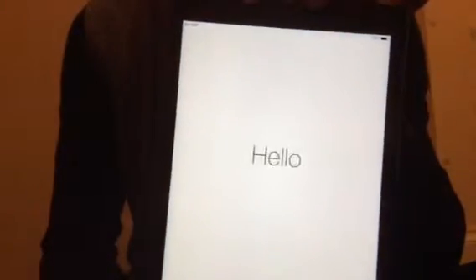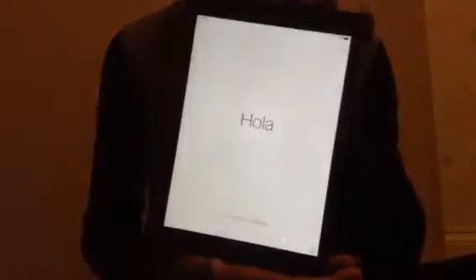There you go — it says hello when it's opened. We need to follow the setup steps to get used to it. It is really thin and really light — about 125 grams or something.